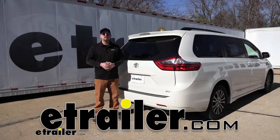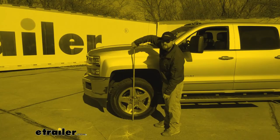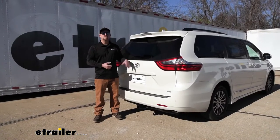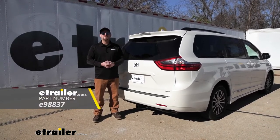Hey everybody, my name is Ryan and here at eTrailer we install, test fit, and review a lot of different parts. That way we can try to answer any questions those of you might have. And that's exactly what we're doing here today on our 2020 Toyota Sienna. We're going to be taking a look at and showing you how to install the eTrailer.com Class 3 2-inch Trailer Hitch Receiver.